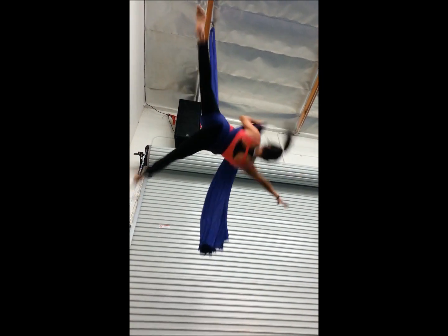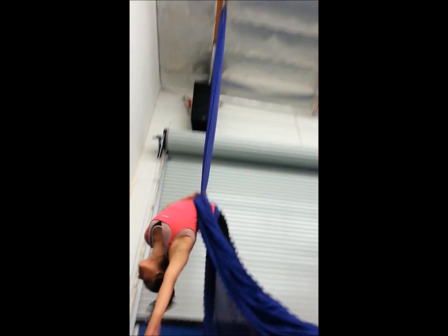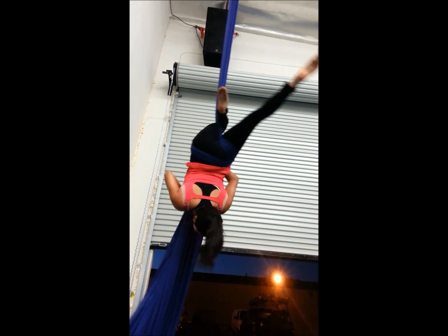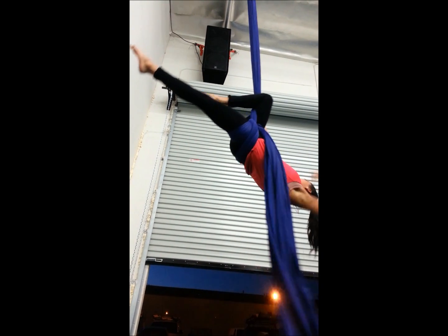Open, open up. There you go. Nice! Beautiful. Good. And I put it to the left side. Put the tissue to the left. Dead tissue. There you go. Release. There you go. Okay.